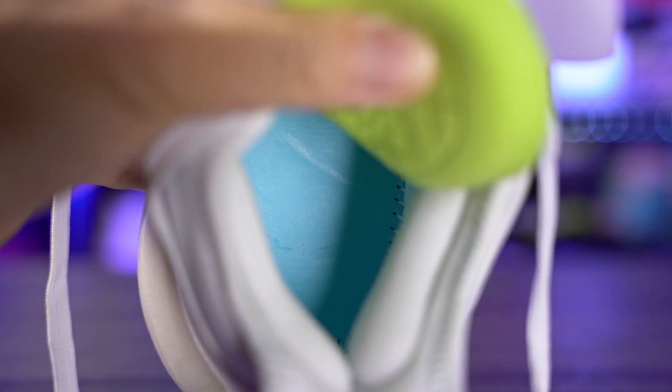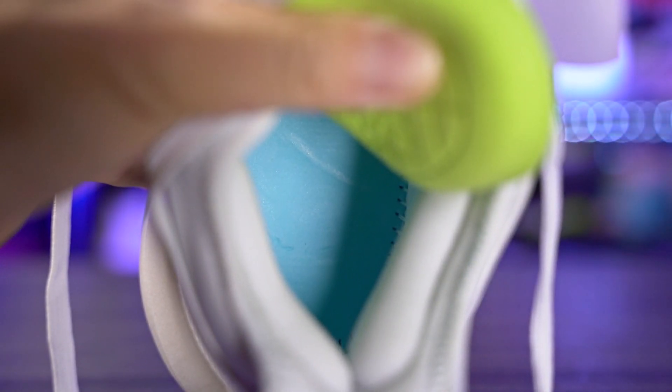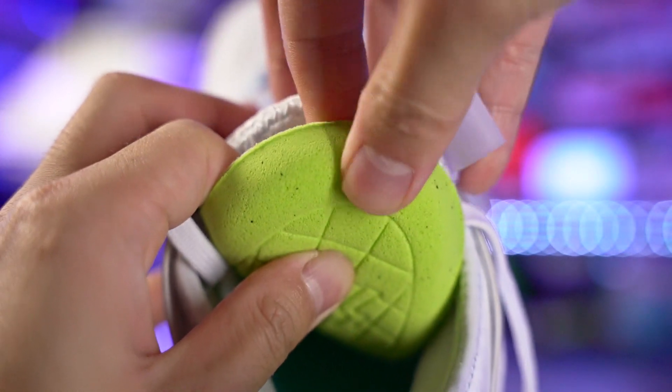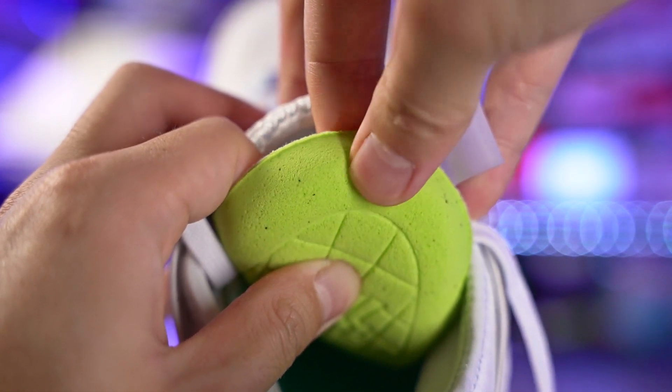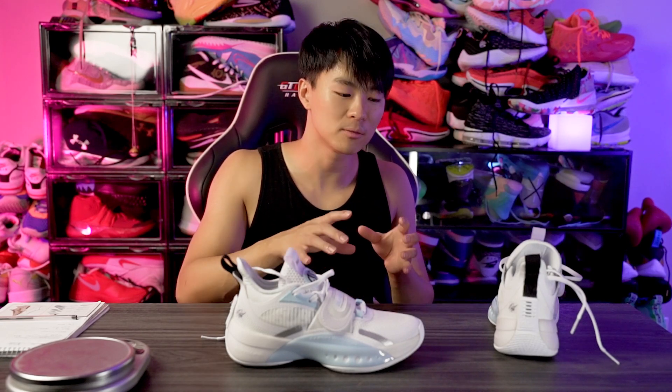For the stepping comfort, it's also pretty nice. The strobel board is on the softer side of things, and the regular insole feels a little bit more plush than a regular OrthoLite insole, so that feels nice too. Overall I like the cushioning setup, but my two concerns are: hopefully it's not too soft and mushy — I want it to be a little more responsive — and also I hope it's not too unstable.